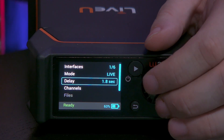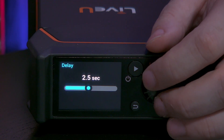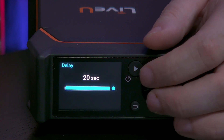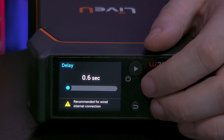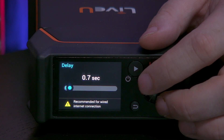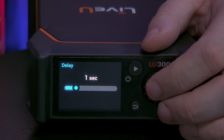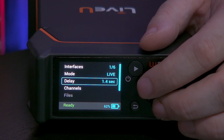Next up is the delay, which is also an indicator of your resilience. You can imagine that if you go all the way up to 20 seconds you have a very resilient connection, but of course a 20-second delay is a lot. If you go all the way down to 0.6 seconds, it recommends having a wired internet connection because there is no room for error. At 1 second you can use 4G networks, but personally I always take 1.4 seconds.